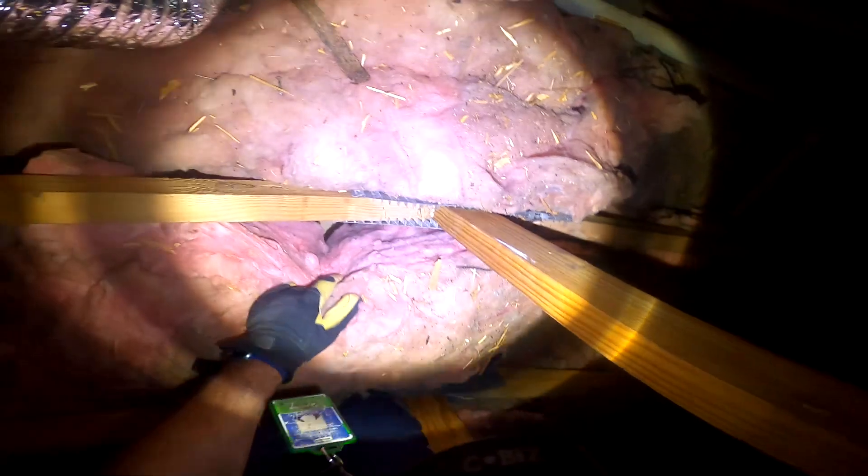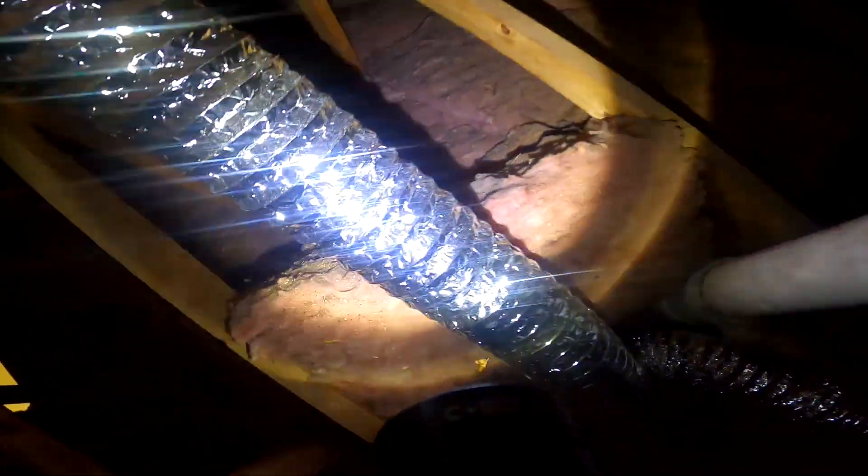As I start making my way towards your master, you can see how the insulation is pulled up ever so slightly and bunched up in places. The best insulation is going to be the insulation that's in good contact with the surface.